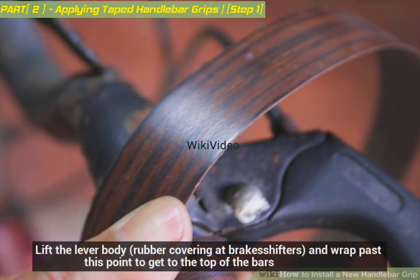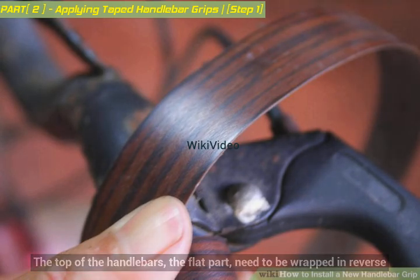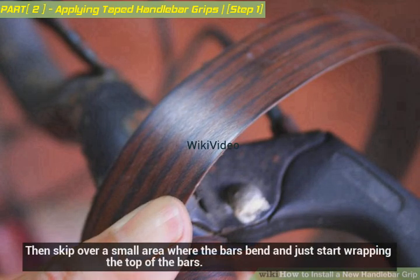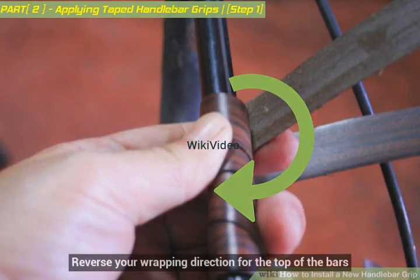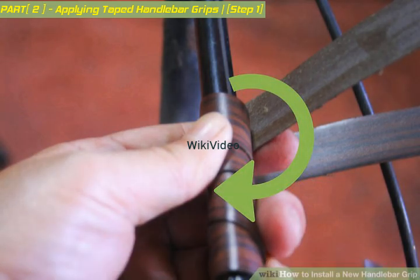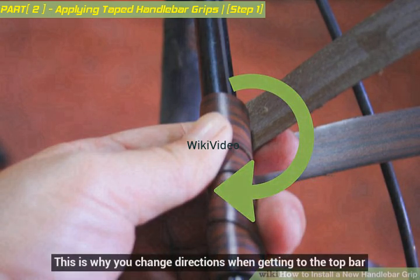Lift the lever body rubber covering — it breaks on shifters — and wrap past this point to get to the top of the bars. The flat top part of the handlebars needs to be wrapped in reverse. As you finish the bottom of the bars, get as close to the levers as you can, then skip over a small area where the bars bend and start wrapping the top in reverse direction. Most riders rotate their wrists back on the top bar, potentially unraveling the tape — this is why you change directions when getting to the top bar.